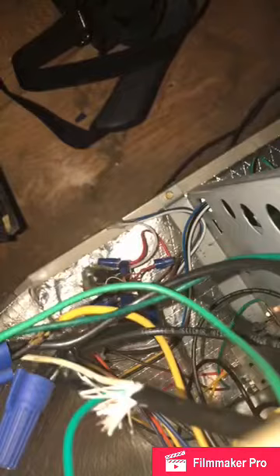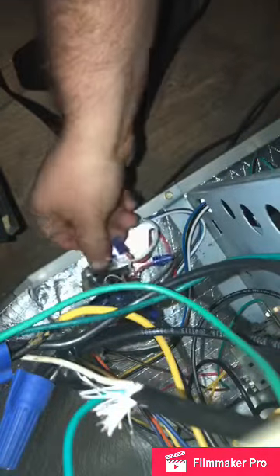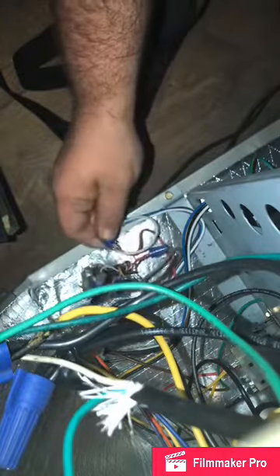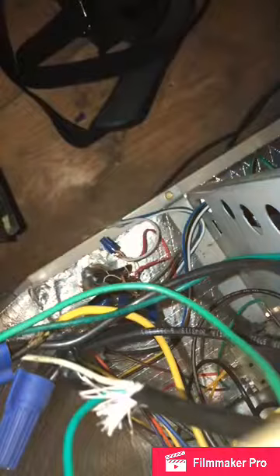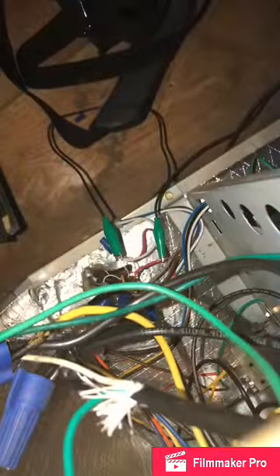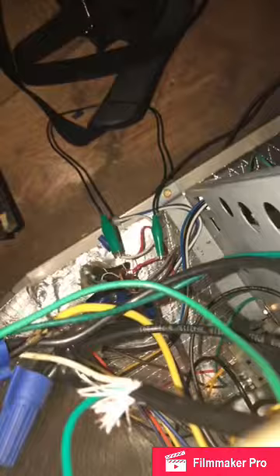Since we're in a crawl space and nowhere near the thermostat, we use our handy dandy jumpers. Jump red and white, and if all is well and right in the world, the heat should in fact come on. Yeah, there we go. Now we check amp draw.